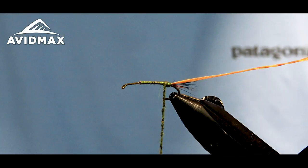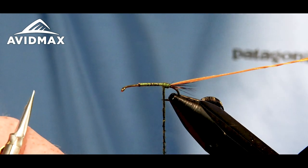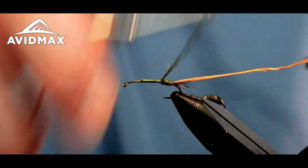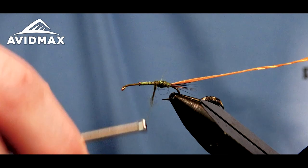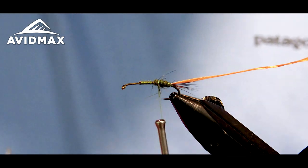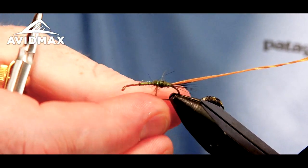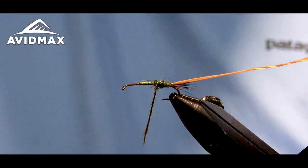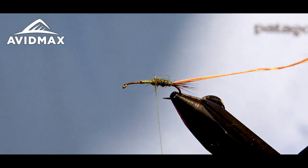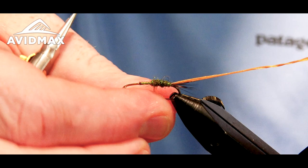If you like fishing dries and you like fishing a big dry that you can see, figure out where you've got a nice Green Drake hatch, tie some of these up and give it a go — it's a good time. We're going to build kind of a stout profile. The Green Drake is fairly unique in the fact that it's a beefy mayfly, so we're going to try to imitate that with our dubbing, working forward and tapering it up. We just need to make sure we leave ourselves room on the front end to add in our hackle and our wing.